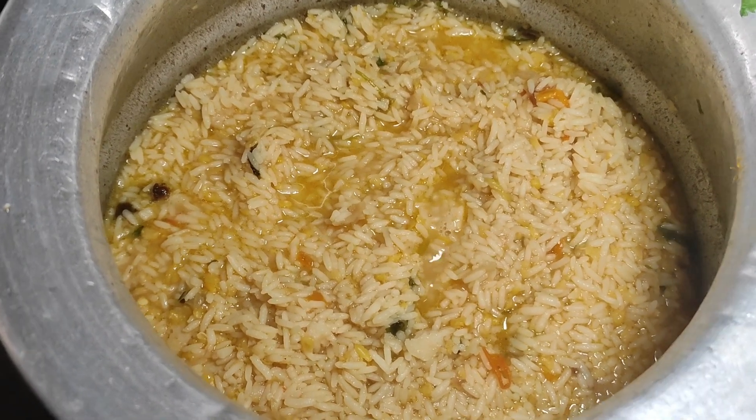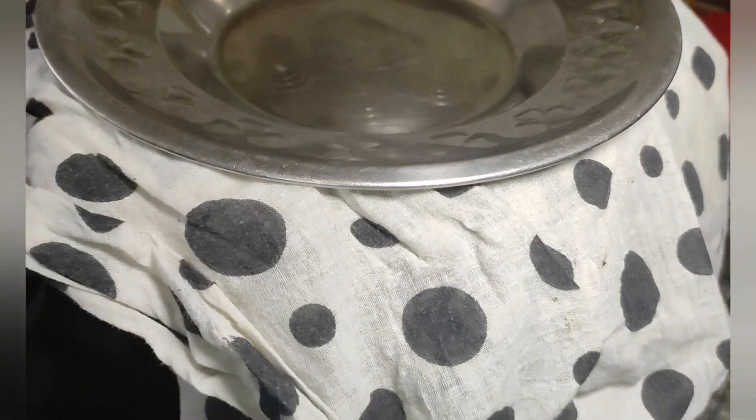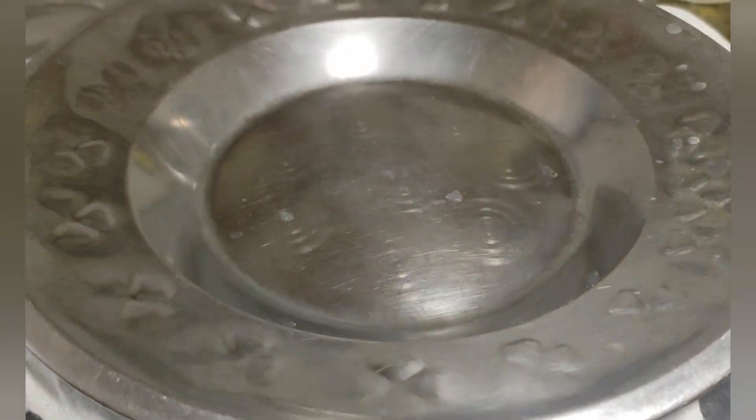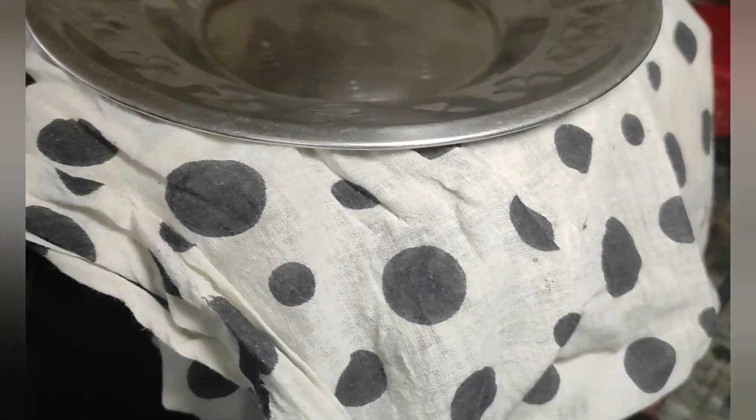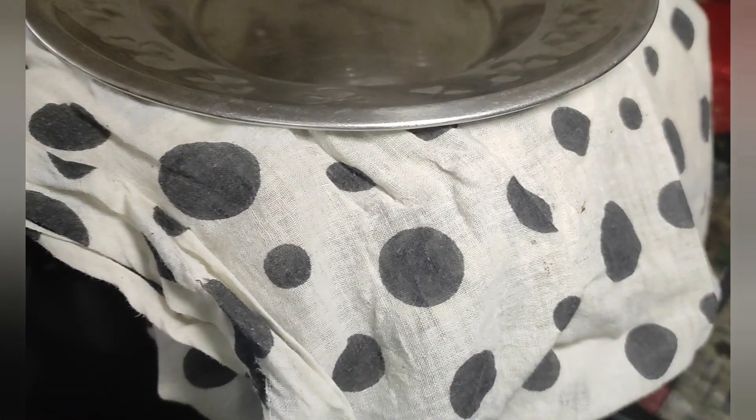Close the plate and put a little bit of water on the plate. It will be damp. This is the cotton cloth — put a little bit of water on it.